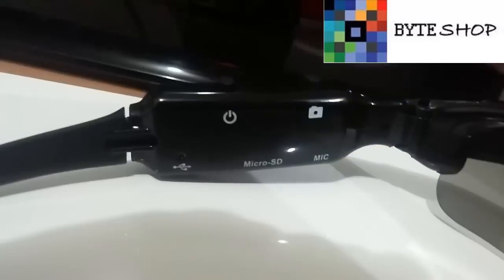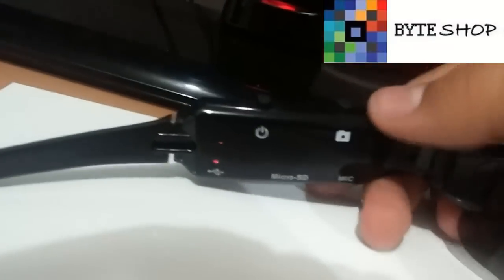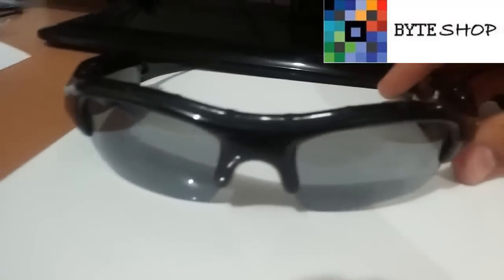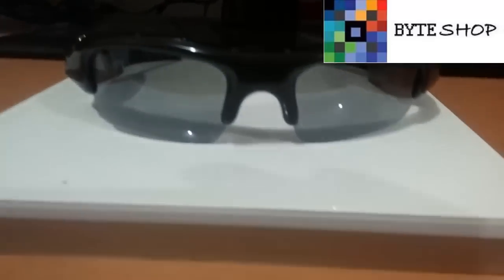Como pueden ver, ahorita está grabando video. Una vez que terminaron de grabar, lo único que tienen que hacer es darle un clic más y listo, el video ya va a estar guardado. Es muy discreto este modelo, ya que con un simple clic pueden tomar una fotografía o un video. Una vez que terminaron de ocuparla, dejan presionado el botón de power y se puede apagar la cámara. Ya apagada, pueden retirar la memoria microSD y conectarla directamente a la computadora para ver los archivos.